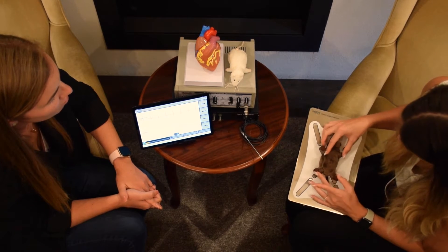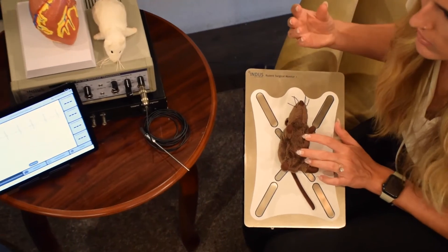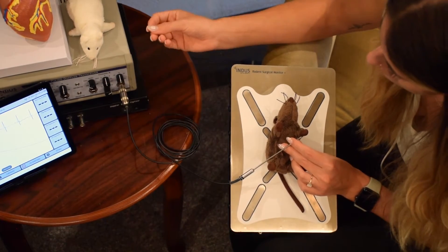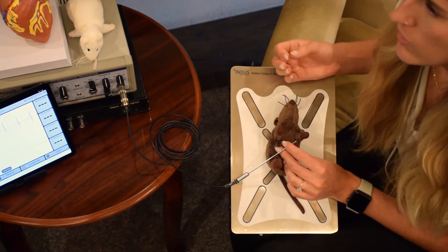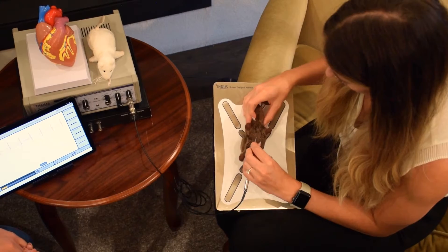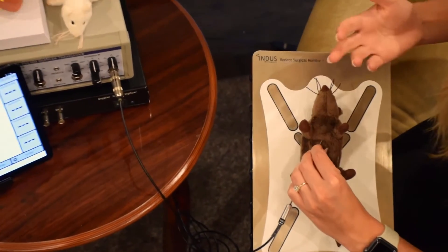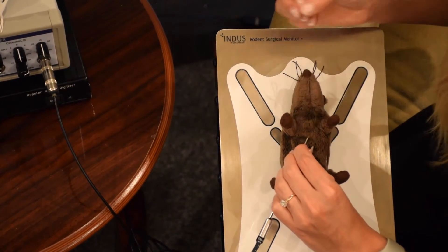Once they're taped down to the platform, with an anesthesia nose cone if you're using gas anesthesia, we take our Doppler probe. All of our settings are done on this transceiver here, and we adjust according to the depth we need the sound to travel — dependent on the size of the animal and which vessel we're targeting. For example, for the mitral valve, we place the probe just underneath the ribcage and angle toward where the mitral valve would be, adjusting the depth on the transceiver to achieve the optimal signal.